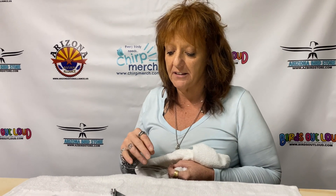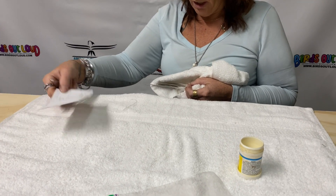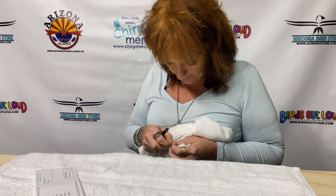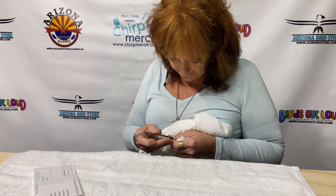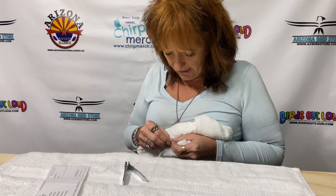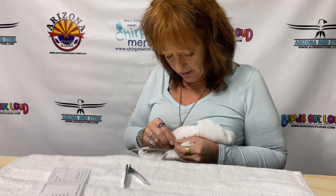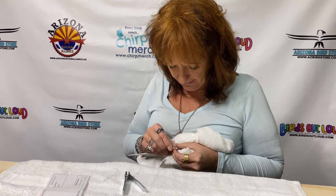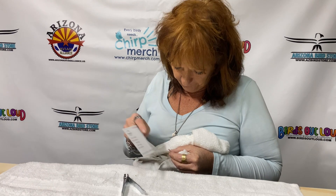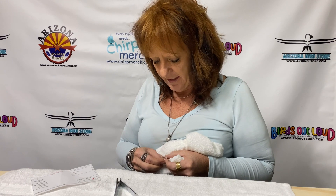I have things ready — I have my clotting material ready, my paperwork ready to go — because we want to make this as quick and painless as possible. So I'm just going to clip this toenail just a little short. Sometimes I have to work the blood out. I need about three drops of blood to send off.